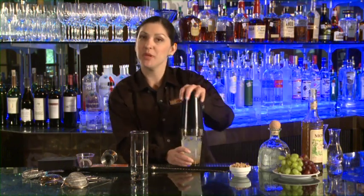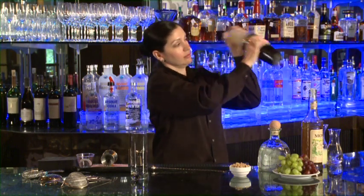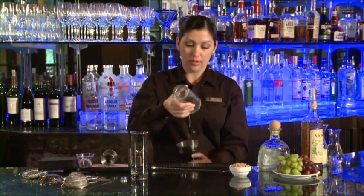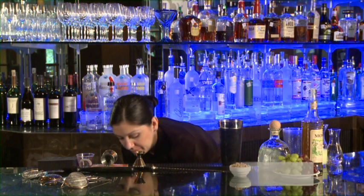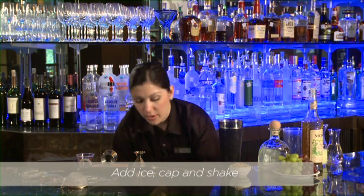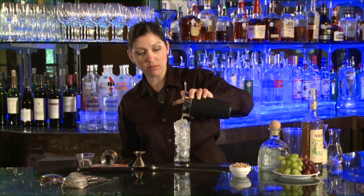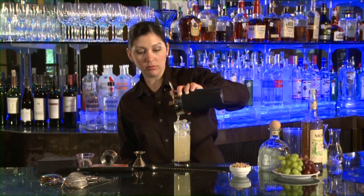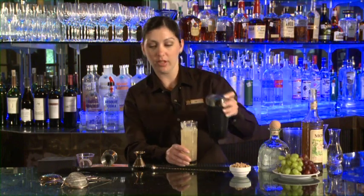We'll add our ice and shake this one up. I think that's about good. We're going to strain this over fresh ice — we always want to fill it nice and full of ice every time. Take our Hawthorne strainer, lock that into place, and then we're going to strain it. There we are.